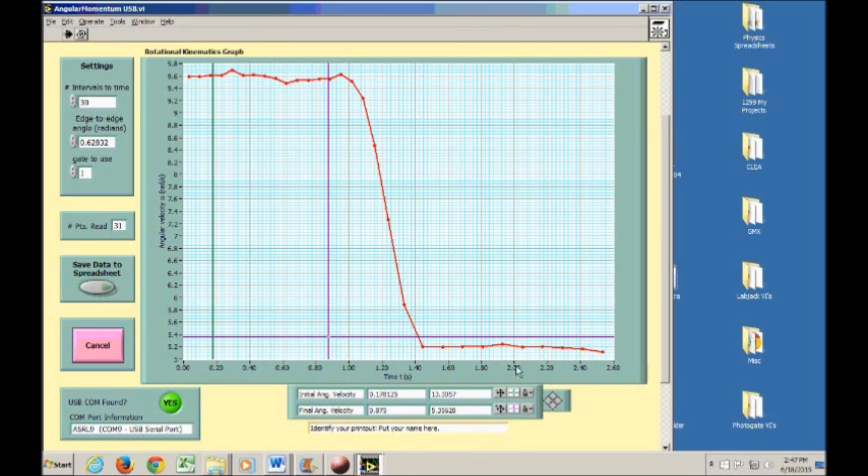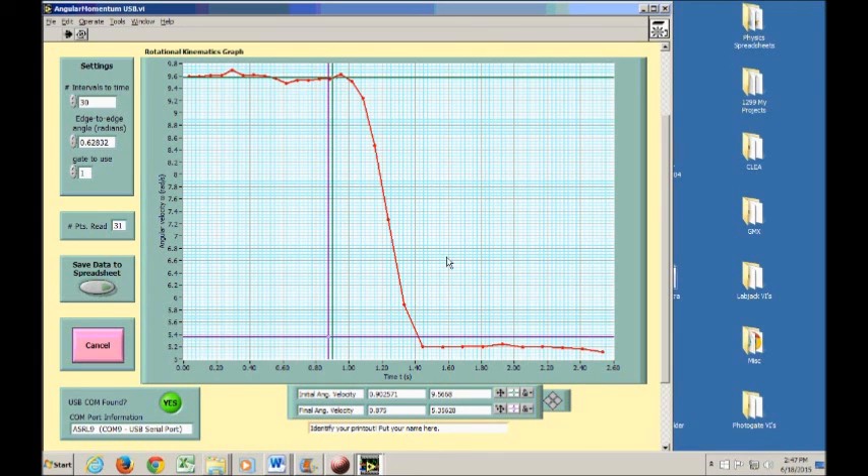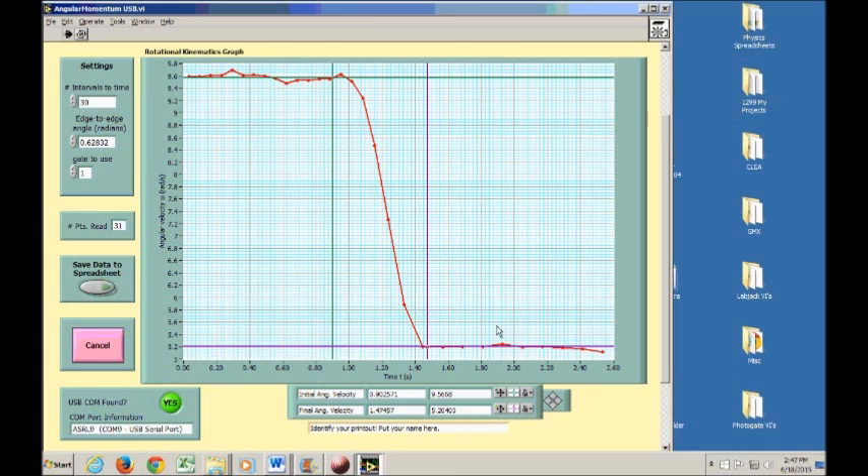To get your data, click the white button, select 'bring to center', drag the cursor to the level area just before the collision for angular velocity before, and place another cursor on the level area after the collision for angular velocity after. Print the graph and write down your angular velocities with units and uncertainties. Then use the moment of inertia values from the previous experiment to calculate angular momentum before and after the collision, and determine whether angular momentum was conserved within the limits of uncertainty.